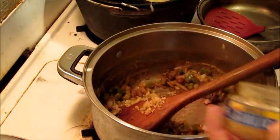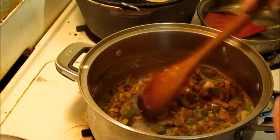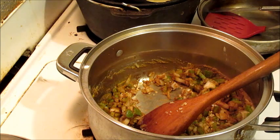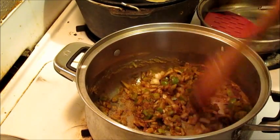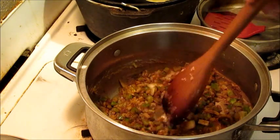Totally prepared — we've got some garlic. Got some bouillon cubes in there. No stock this time.